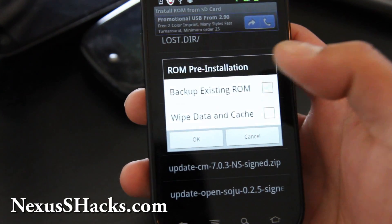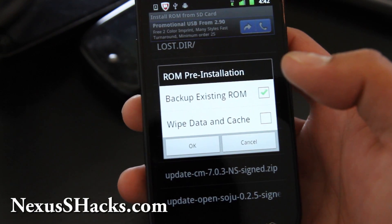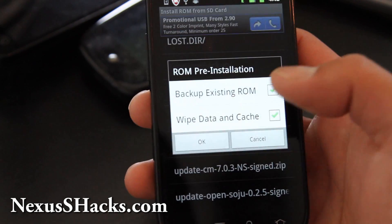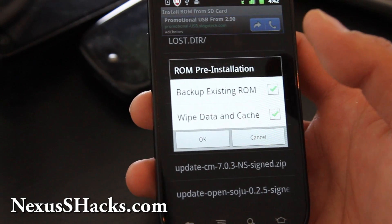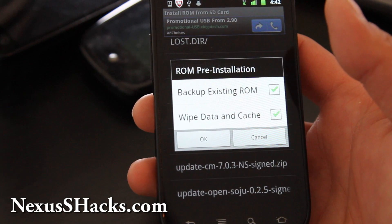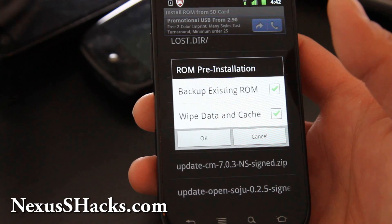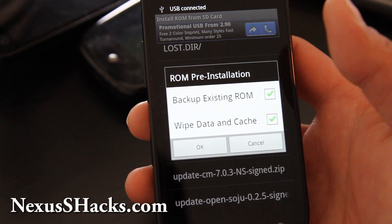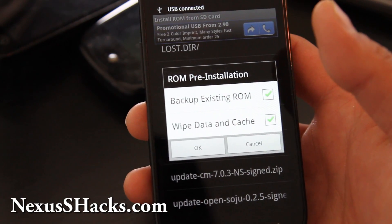You can also backup your existing ROM, so you have a copy of the older ROM. Most of the time you want to choose wipe data and cache. The only time you don't want to do that is when you have the same ROM with an update — then your apps will still be there. But if you are switching to a new ROM, you will want to do this.